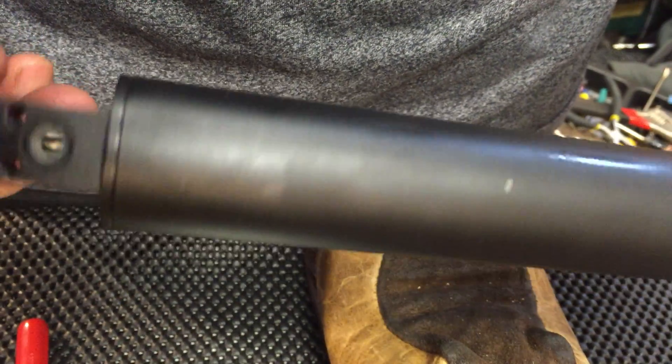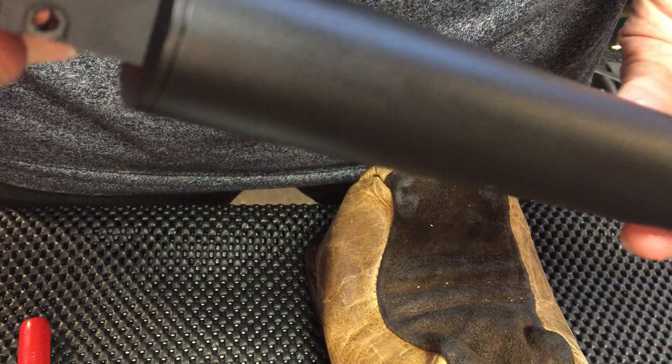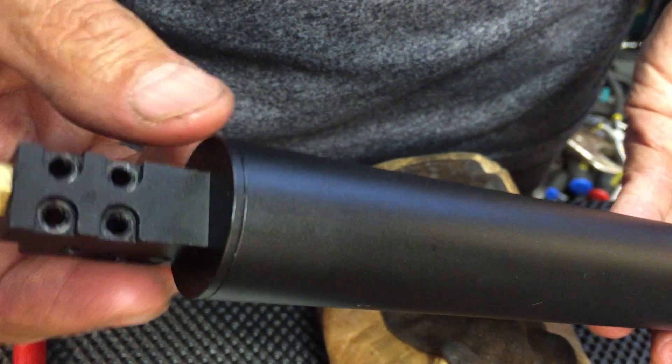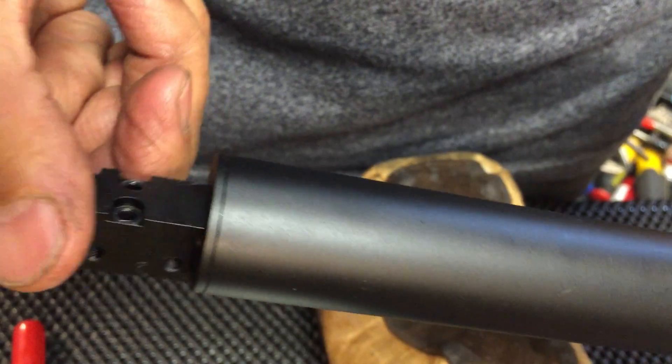Alright, this video is how to remove the end piece that holds this valve assembly. This piece is threaded onto this tube. Let's unscrew it.